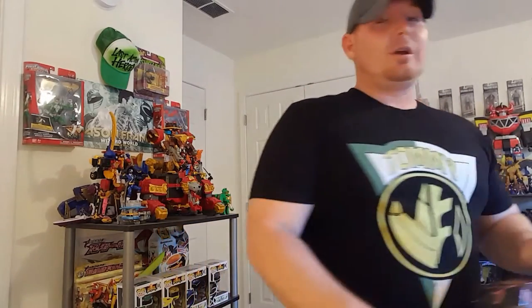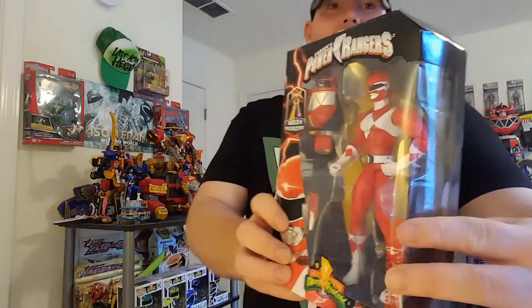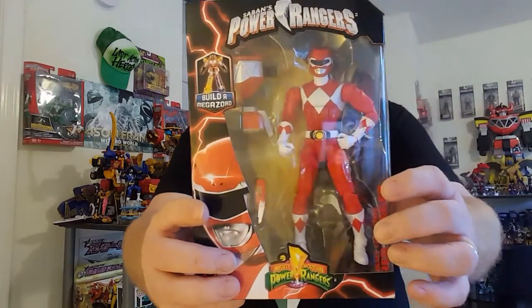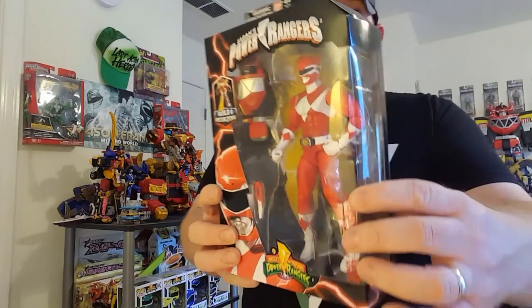If you guys haven't picked these up yet, definitely do it — definitely worth the money. I got mine for $9.97 at Walmart. We also did a video recently of the legacy figures, the Ninja Storm edition — you guys definitely need to check that out. We have the red ranger here that I just wanted to post up and let you guys admire.